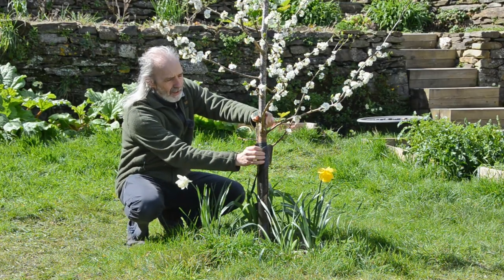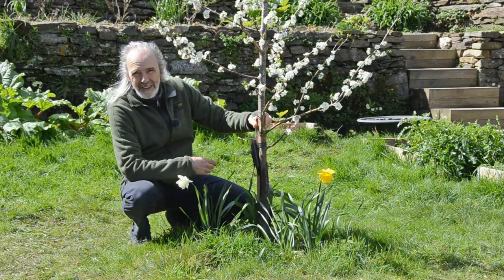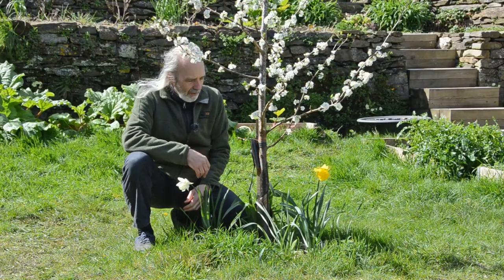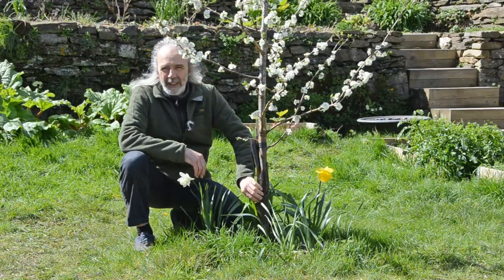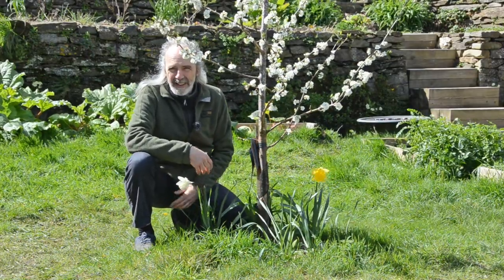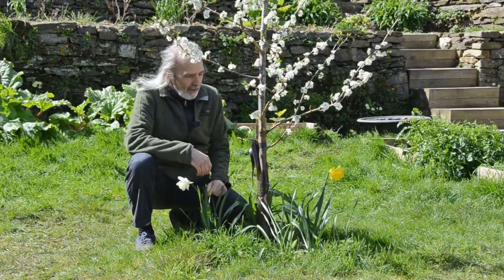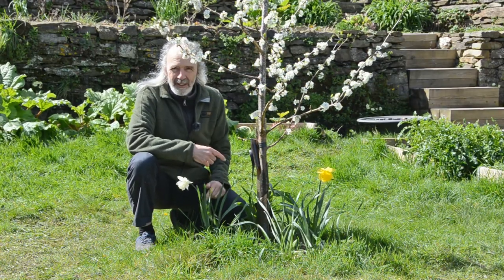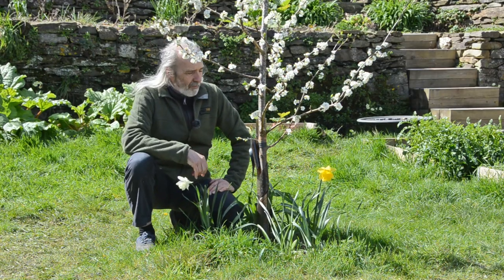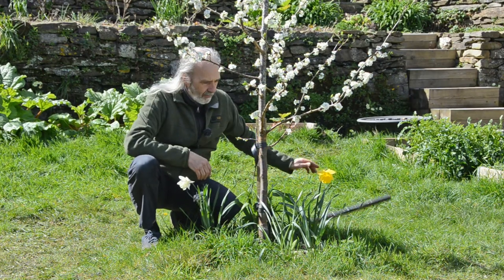The other thing we did was put on tree guards — this one here protects the tree against browsing by rabbits and other rodents. The reason I was putting it on is because in the spring I had taken it off. We take the guards off in the summer because the main threat is in the winter months when it's cold and there's not so much to eat, and rabbits come looking to nibble the bark and get the sugars from underneath. In the summer, the guards can cause problems because ants like to make nests in them, which keeps the bark damp. So I always take the guards off in the summer, and then from end of November onwards — depending on your season — put the guards back on to protect the tree over winter.